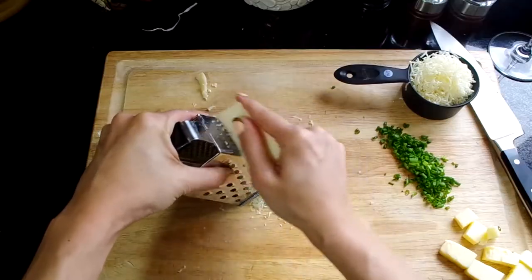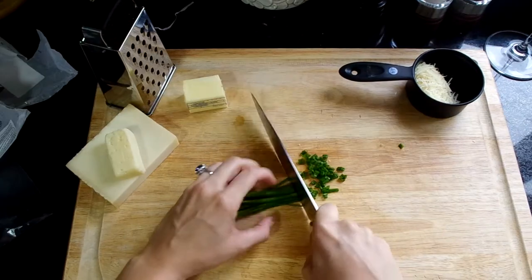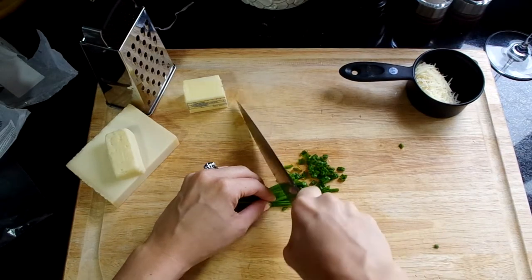Let's get started by prepping our ingredients. We're going to grate our cheese, cut our butter, chop our chives, measure out your flour, water, and salt. Preheat your oven to 425 degrees.